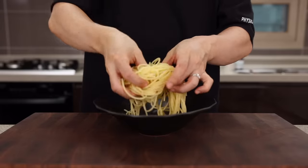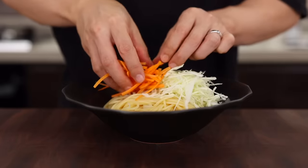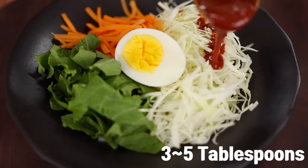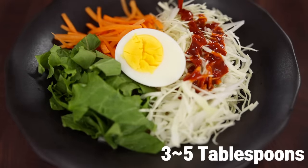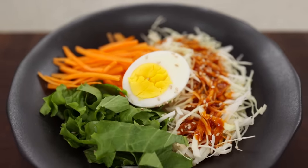Alright, it's ready to go. Place it into a serving bowl and top it up with some cabbage, carrot, lettuce, and egg. Add three to five tablespoons of the sauce, depending on how spicy you want it. Finish it up with a generous pinch of toasted sesame seeds. It's done — let's see how it tastes.